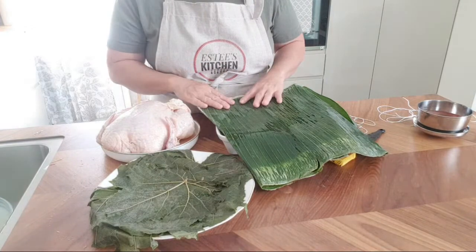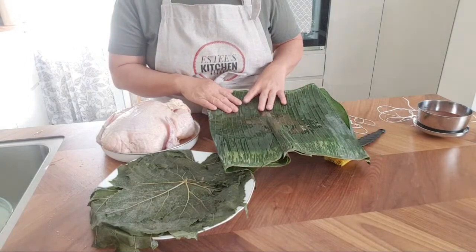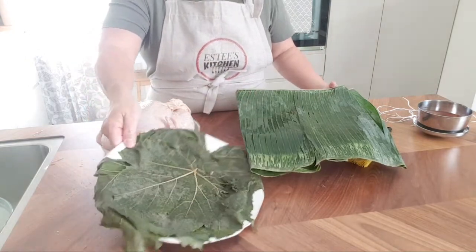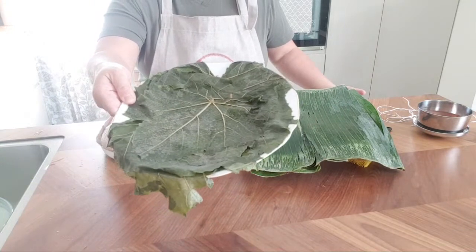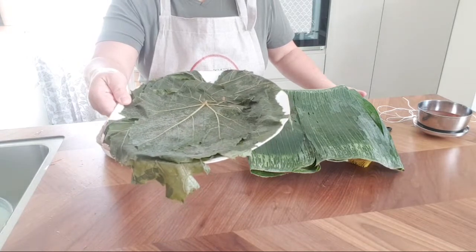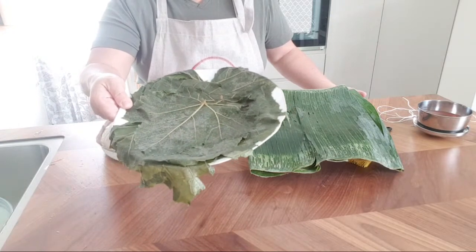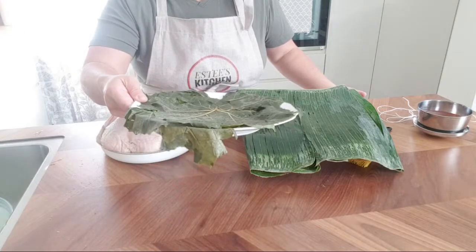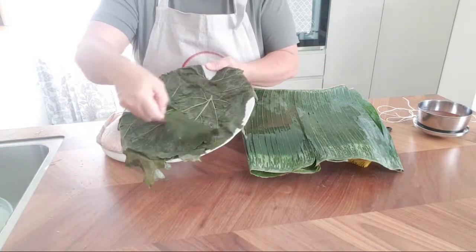If you can't find lotus leaf, I'll put the link in the video description — I think you can find them on Amazon, and it's frozen. For the grape leaves, I actually got these from a friend of mine who has a big garden. I picked them and froze them. It's better to use fresh, but frozen is perfectly okay — it still comes in one piece, just a little bit fragile to handle.